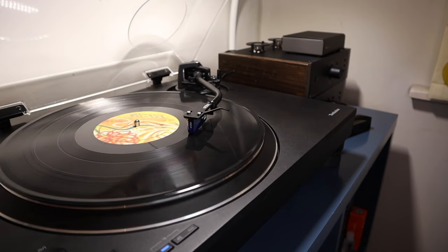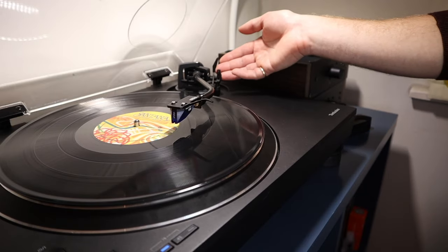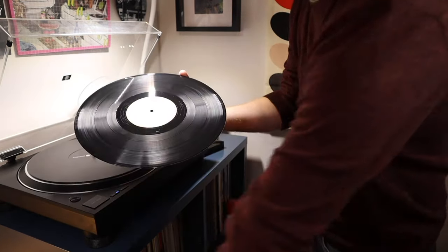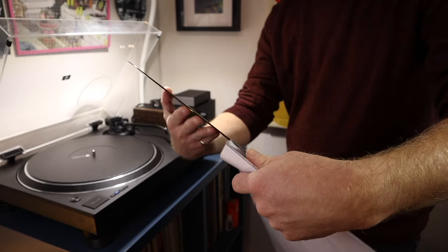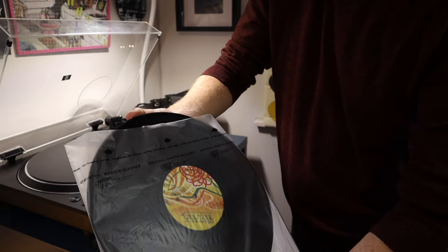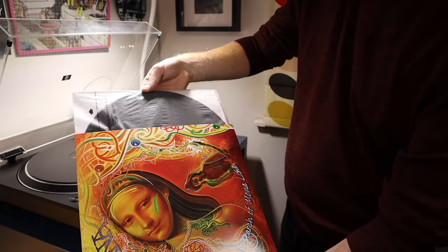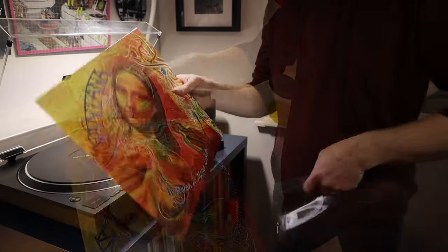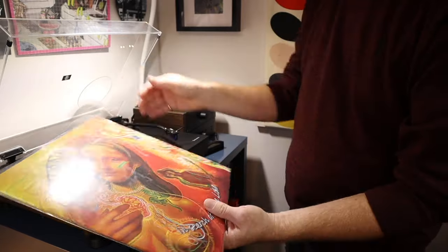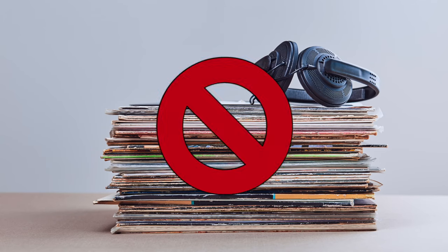Once you're done playing a record, it's best to return it to its sleeve as soon as possible. The more you can minimise exposure to airborne dust, the fewer problems you'll have with pops and clicks further down the line. The golden rule of how to handle a vinyl record still applies: always by the edges and label, and never by the grooves or playing surface. Placing your record back into a sleeve is essentially just the reverse process of taking it out. However, resist the temptation to simply let it drop into the sleeve, as this may damage the sleeve and potentially scuff your record. Finally, place the record back into the outer jacket, then place the jacket into an outer record sleeve. It's best to insert the inner sleeve facing upwards so that the record can't accidentally slide out. Always remember to store your records vertically in a record storage cabinet and avoid stacking them in horizontal piles, as this can lead to warping over time.